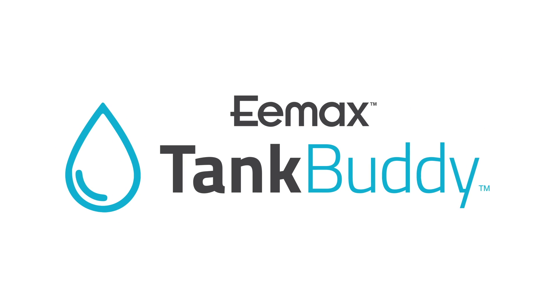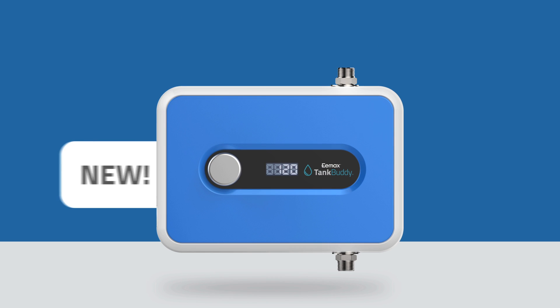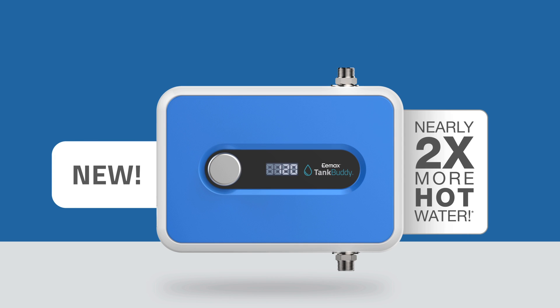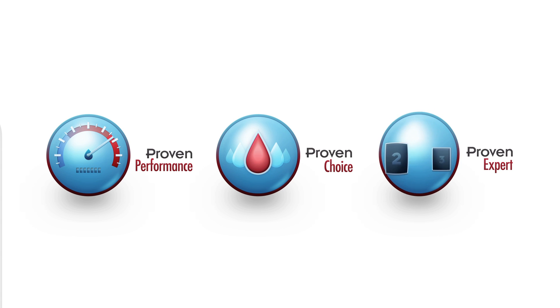Emax Tank Buddy is here to rescue you from a lifetime of cold showers. Don't let your cold showers last another minute. Put an end to cold showers with the Emax Tank Buddy. Emax: Proven performance. Proven choice. Proven expert.